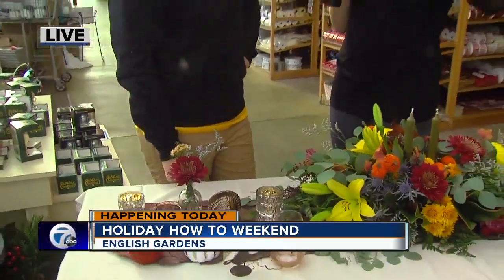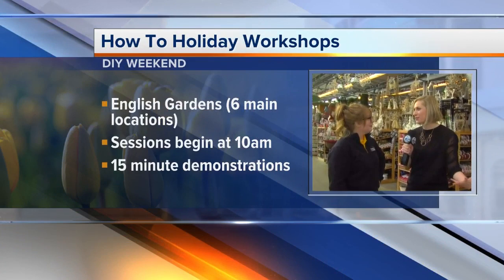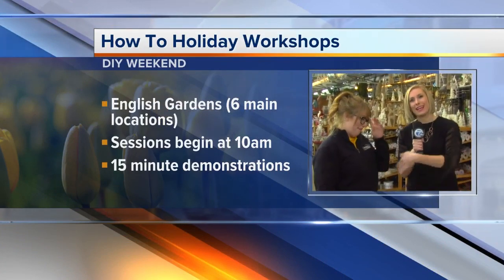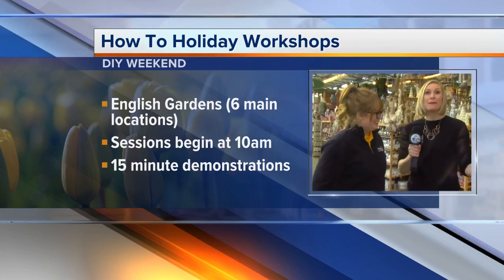You guys have workshops beginning at 10 a.m. today on how to shape a Christmas tree and how to decorate a Christmas tree. If you're not quite ready for Christmas, you can ask your questions about your Thanksgiving table — she'll be here for that as well. But if you are starting to think ahead, they've got so many ideas — how-to workshops all day long that are free of charge, starting at 10 a.m. today and again tomorrow throughout the day.